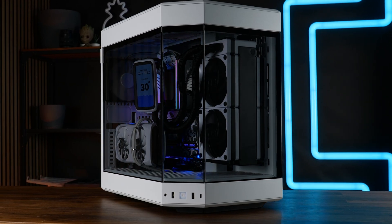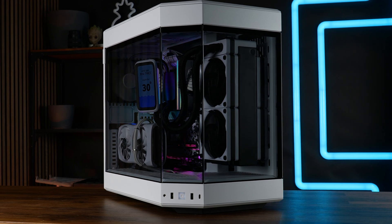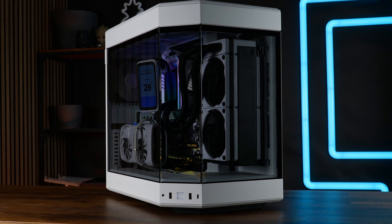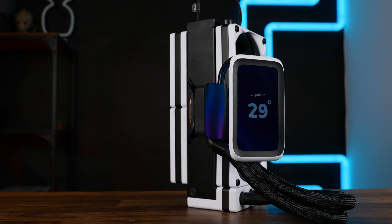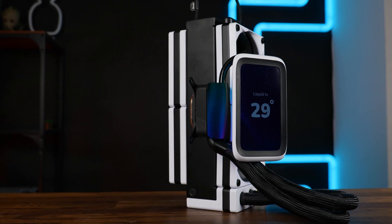Thank you for watching, and if you want to continue, have a look at my first Frankenstein of the year — the push-pull Arctic Liquid Freezer 3420, which had way too many fans, and that thing was just as crazy. Thank you for watching, hope to see you in the next one. Bye-bye.